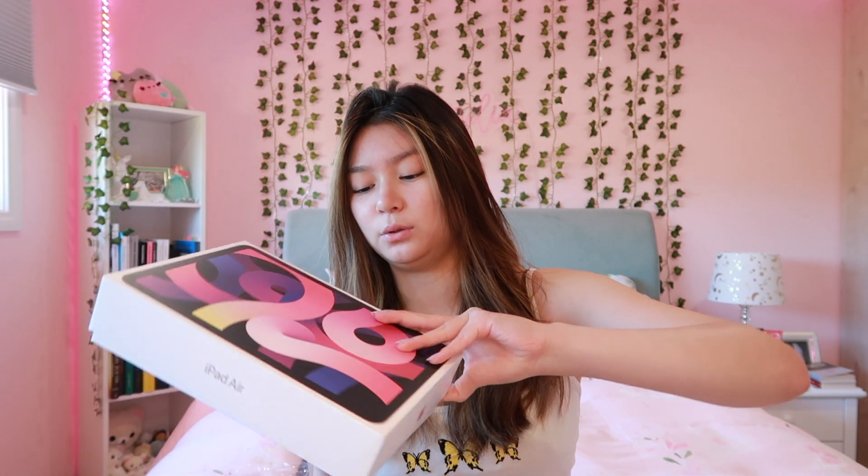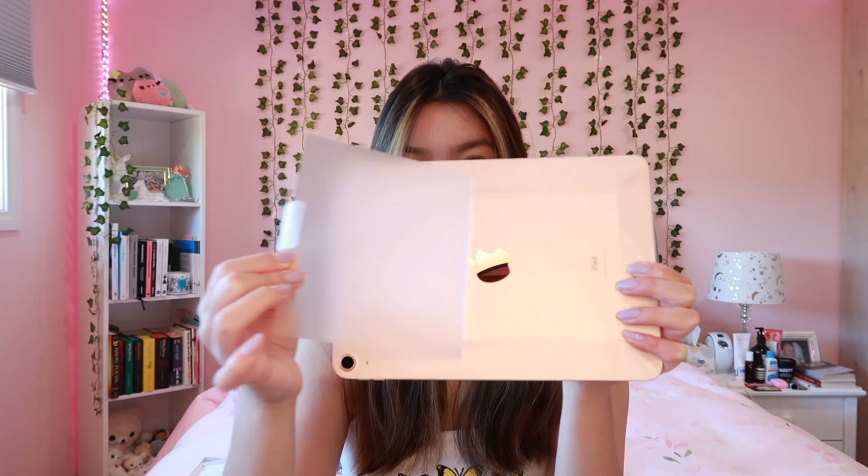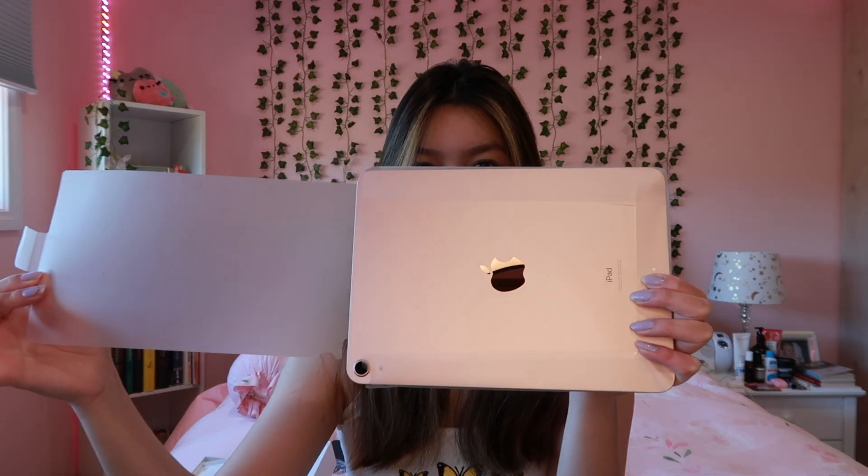I got rose gold because I just really like the pink — as you can tell, my room is really pink. So I just got the rose gold one, and I know it came with other newer colors. Here's how it looks in the plastic. I'm gonna open it — hopefully I don't drop it. And there's this shiny Apple thing in the box!